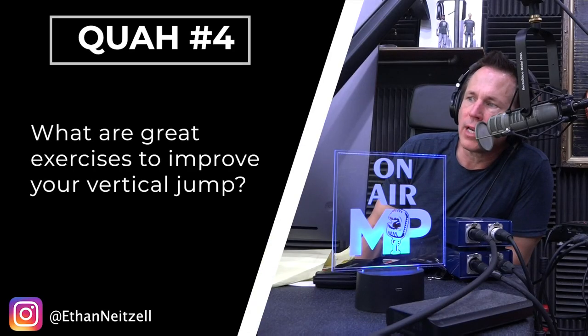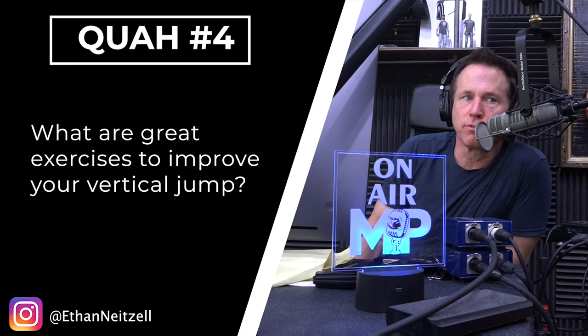Next question is from Ethan Nitzel: What are great exercises to improve your vertical jump? You know what's funny about this? Had you asked me this 10 years ago, my answer would have been focused around building power and strength, and that would be how to improve your vertical jump.